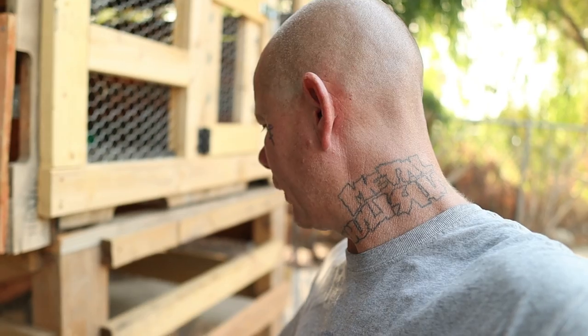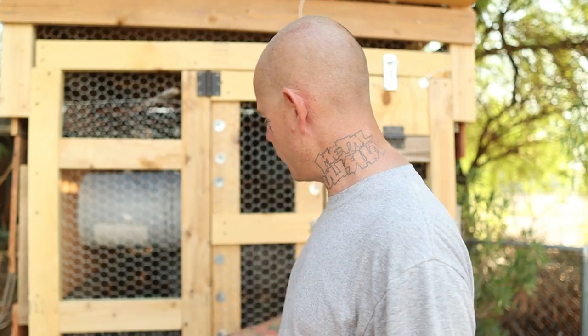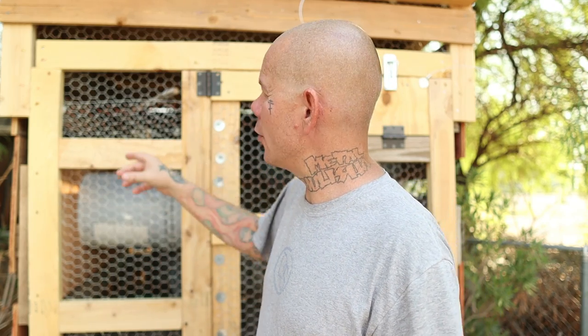You'll also notice there are slits that go all the way around — one on the bottom, one in the middle, and one at the top. The reason I did that is to create slits so when the dogs come over here they're not going to eat the birds' poop. For the walls, I took pallets — one on the corner, one on each side, and one in the back — and that became my walls going all the way around.